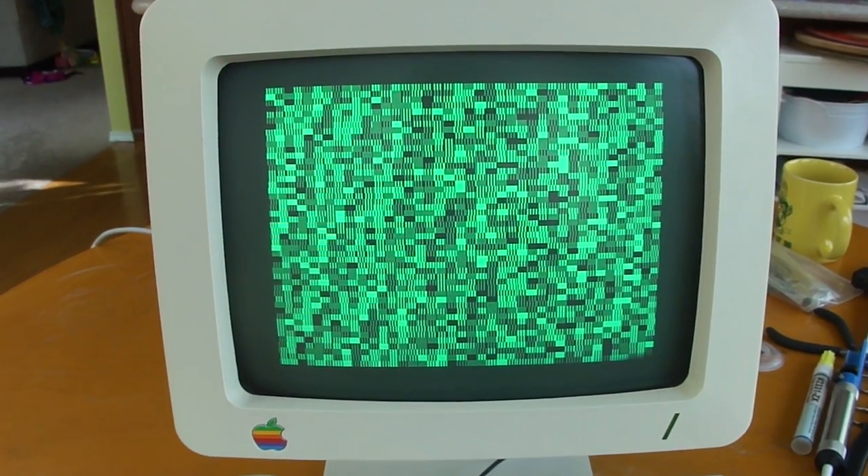Everything looks like it's working okay. On this particular Apple IIc, I actually had to replace five of the RAM chips. I went ahead and put the sockets in so they'd be easier to replace in the future. But it looks like everything's working. Thanks for watching!